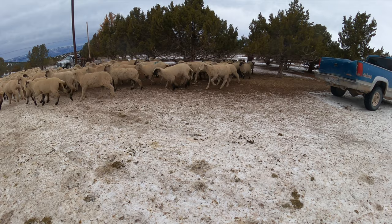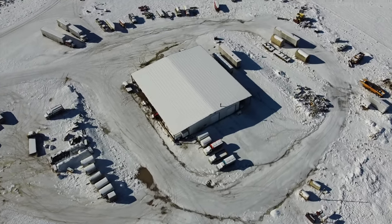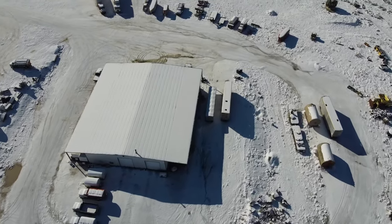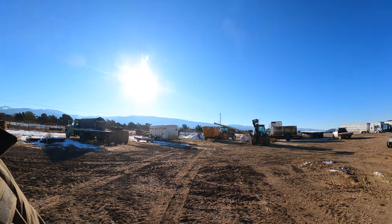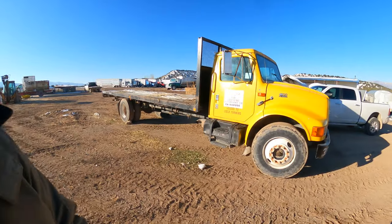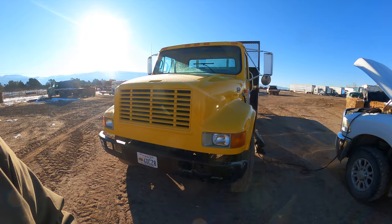Every day — rain, snow, or sunshine — we have to get all our equipment running to mix up a load of feed for these lambs. Anyone that works with equipment would tell you the cold and snow are fun for starting things. We've got to start a backhoe, a tractor, and a bulk truck every single morning. When it's nine degrees outside like it is this morning, things don't want to start. This one we had to jump. Batteries die and things don't want to start in the cold if you can't plug them in.